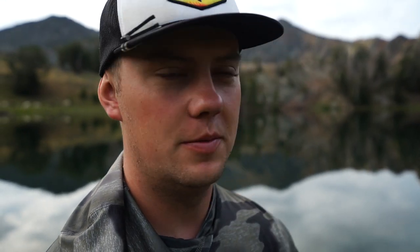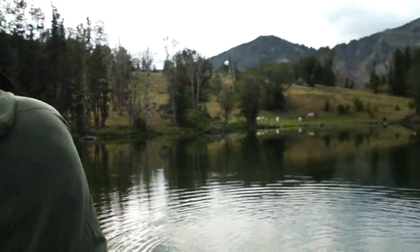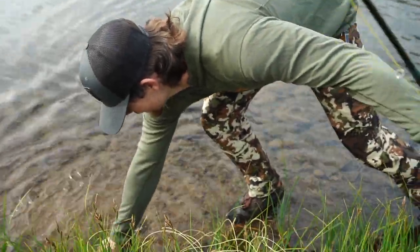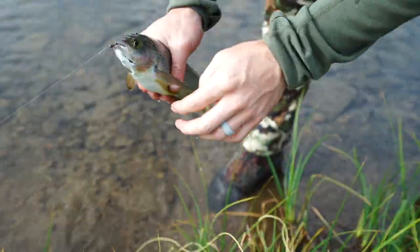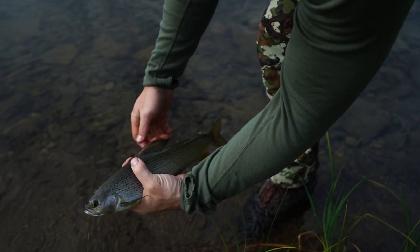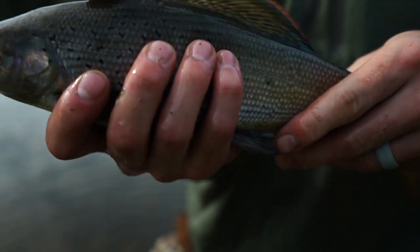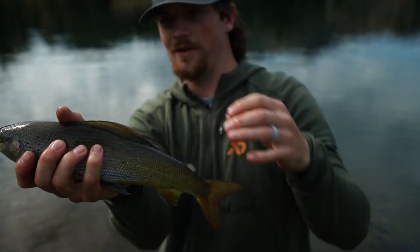Grayling eat really well. You're allowed to keep six up here, so we got one - catch some more. Mateo - best fish of the trip right there. Ate that pheasant tail. Grayling acquired, lunch secured!